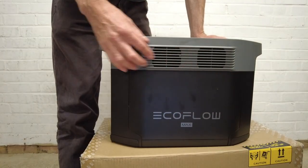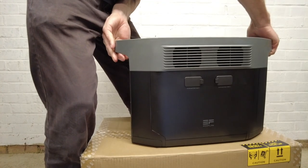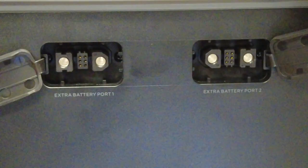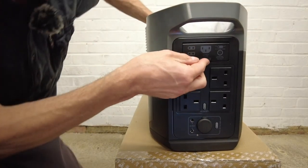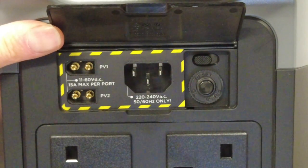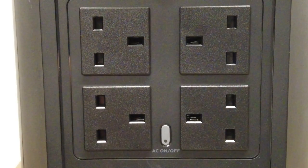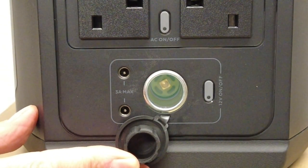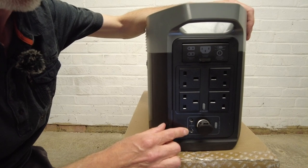On the right side you get an air vent and on the left side you also get an air vent, however you also get two plugs for additional batteries that you can purchase. On the back you get various charging ports including the AC, the car adapter port, and the solar panel port. You also get four AC plugs, a 12-volt car accessory outlet port, and two DC 5521 12-volt ports.